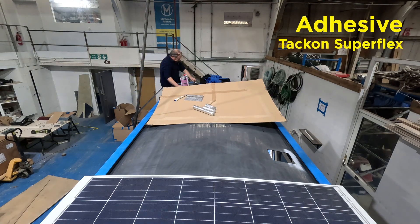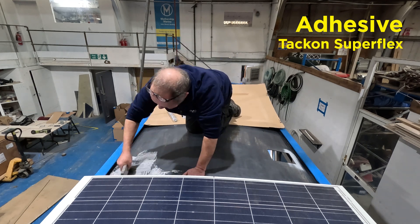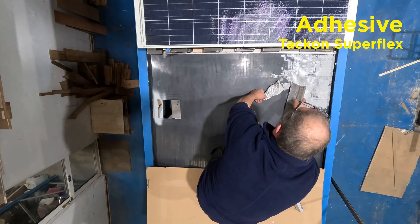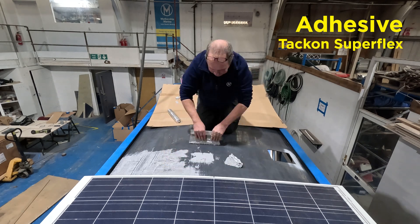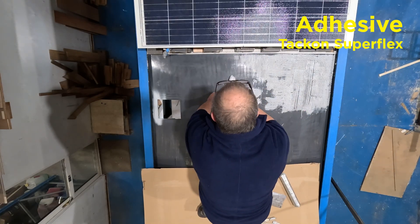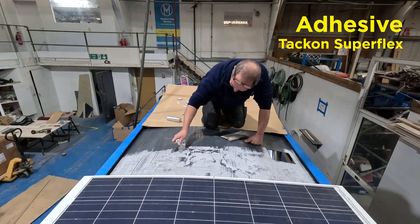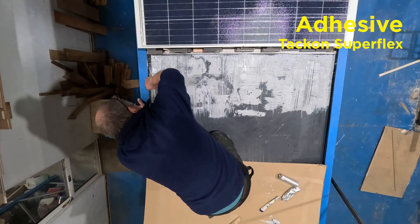Preparation is the key to this stage. You'll need two tubes of Takon Superflex and you'll have to get it down within 30 minutes. Cut the tubes in half and squeeze out the adhesive — it's much quicker this way. We're using a spreader that has a 2mm square tooth. That big sheet of cardboard is really useful for keeping everything clean.